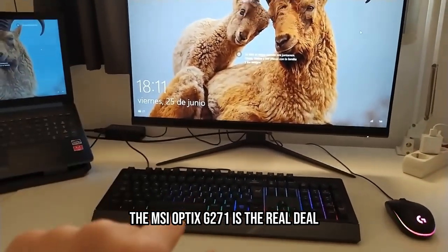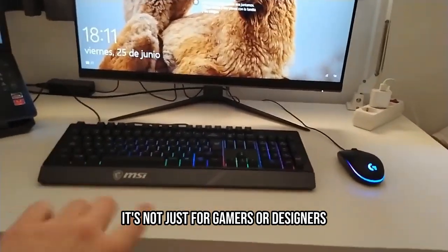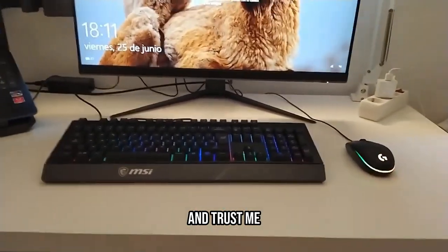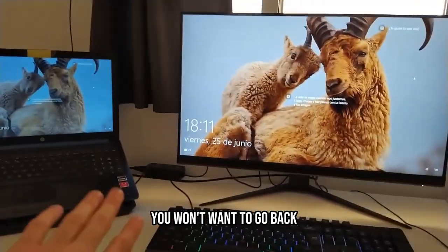Finally, the MSI Optix G271 is the real deal. It's not just for gamers or designers — it's for anyone who wants a top-notch visual experience. And trust me, once you've seen your content on this stunning display, you won't want to go back.